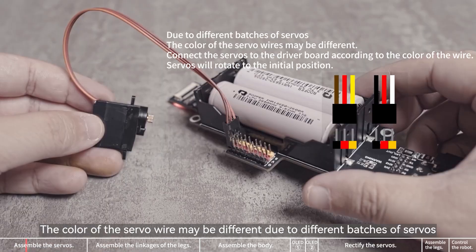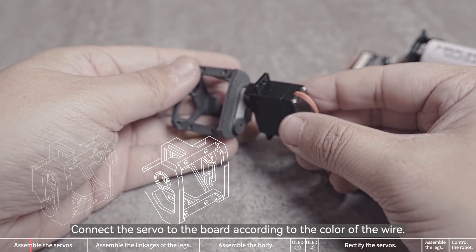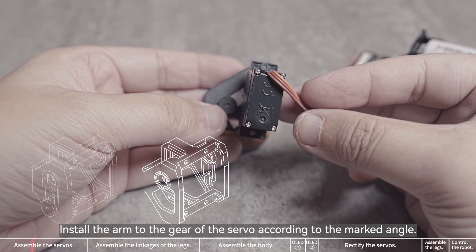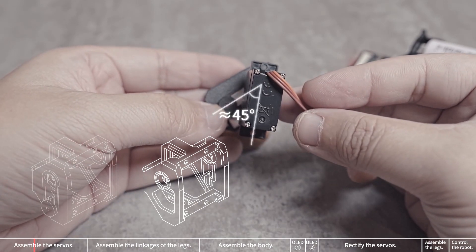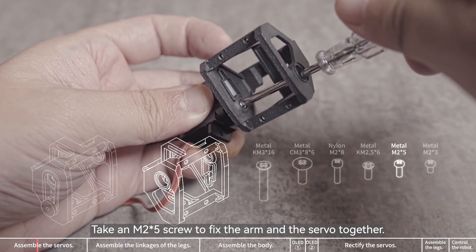Connect a servo to any servo port. The color of the servo wire may be different due to different batches of servos. Connect the servo to the board according to the color of the wire. Install the arm to the gear of the servo according to the marked angle.